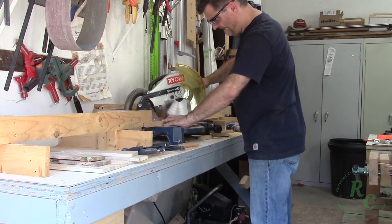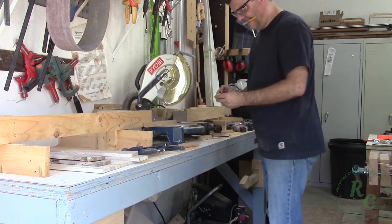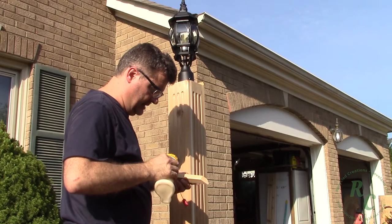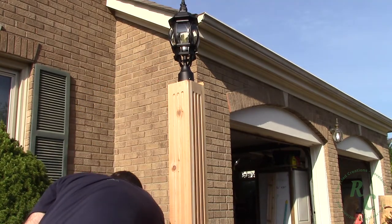Over at my chop saw I cut the 45 degree miters necessary to wrap around the post. Back out on location to install with glue and brad nails.